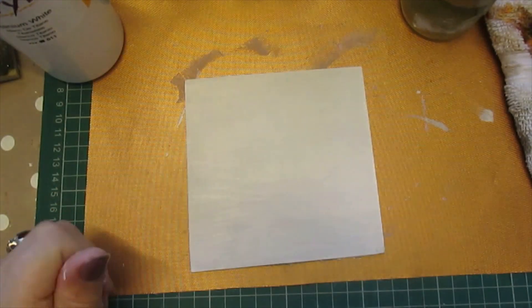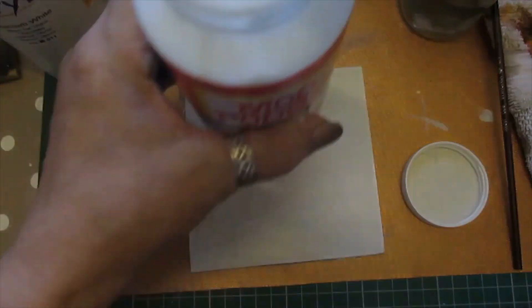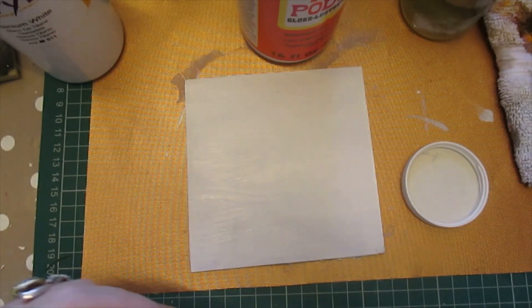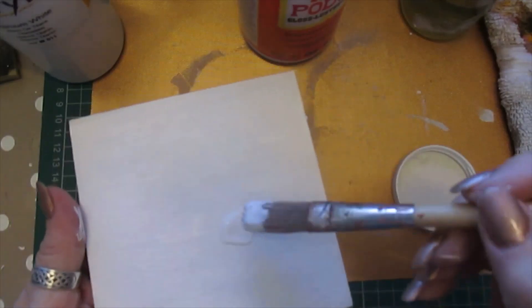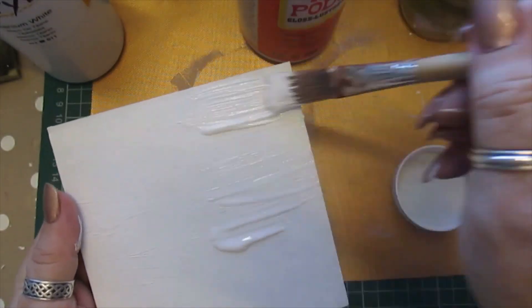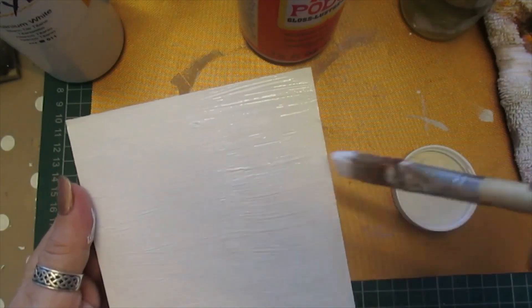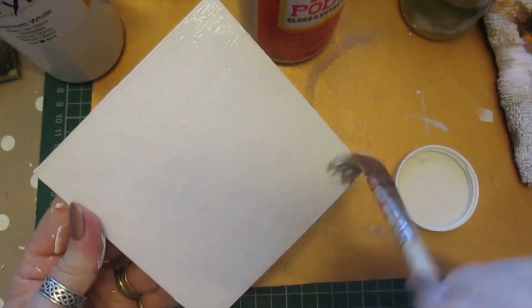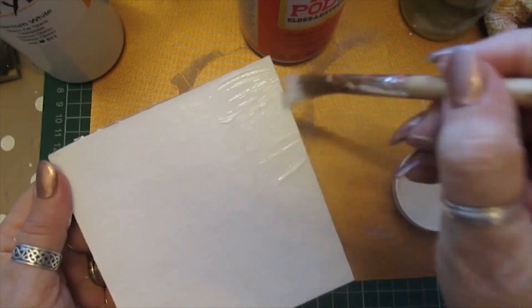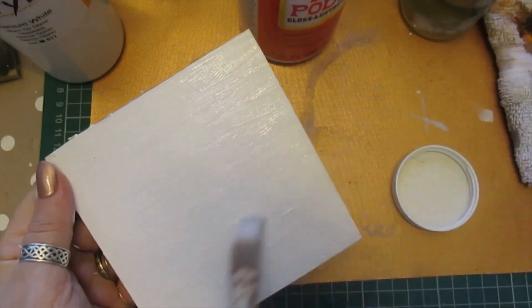I'm going to glue this on so I'm going to use the Mod Podge. I'll get my other brush — I've got one that'll spread it a little bit further and faster. Now I find this Mod Podge quite thick compared to what I used to use years ago, but that's fine. We can spread that out thin, try and get it spread evenly.